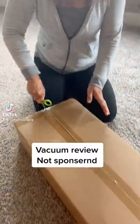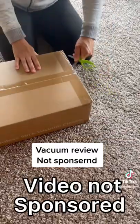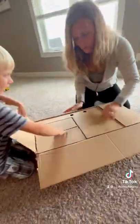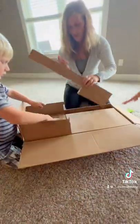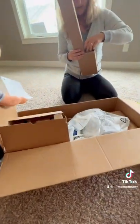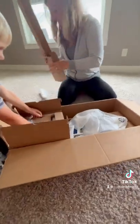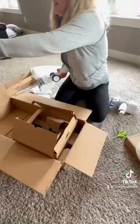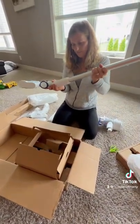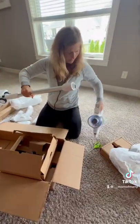So I'm opening up my new vacuums. We found these vacuums on Amazon — they had a really good deal. They are very simple to build; it's just three clicks and you're ready to go.